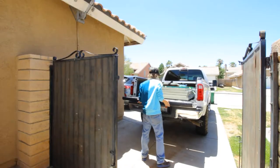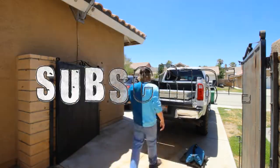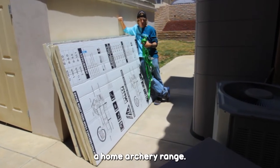With a new hole in my wallet, I arrived home and started unloading. Luckily, I move stuff like this for a living, but it's still hard work — which is why you should subscribe to help me retire from work early and just make videos for the rest of my life. Pretty soon, this is going to be a home archery range.